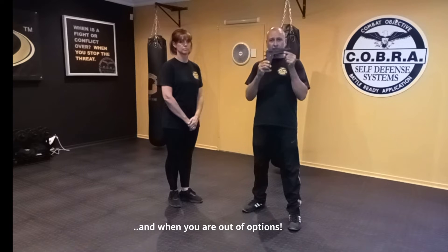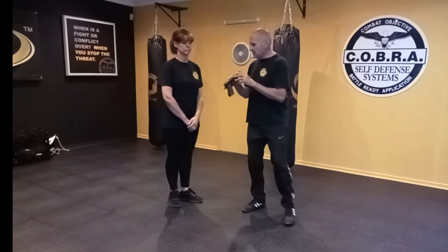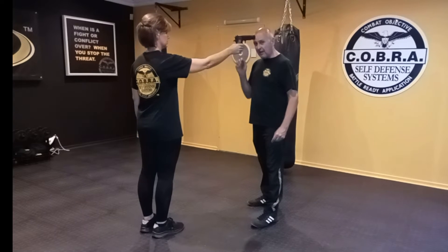Just as a disclaimer, this is a toy gun. So if I point a gun at Yolanda and she points a gun at me, this is a toy gun. Let's start with the first scenario: my attacker is in front of me and he's holding the gun against my head.